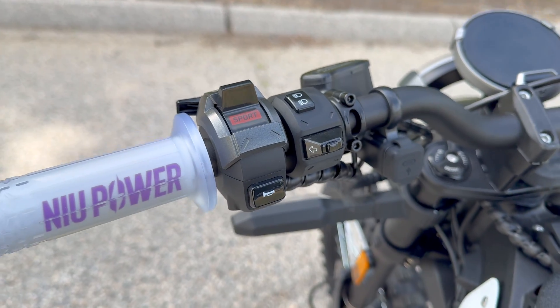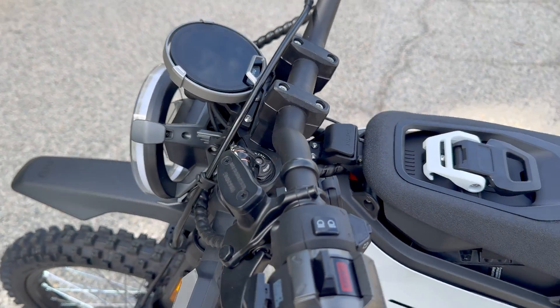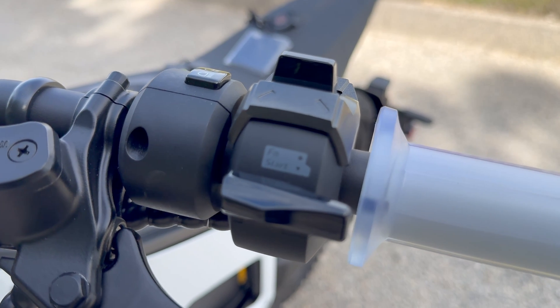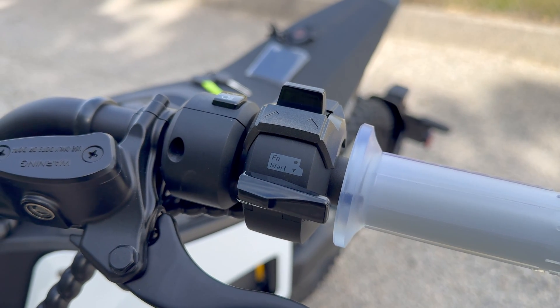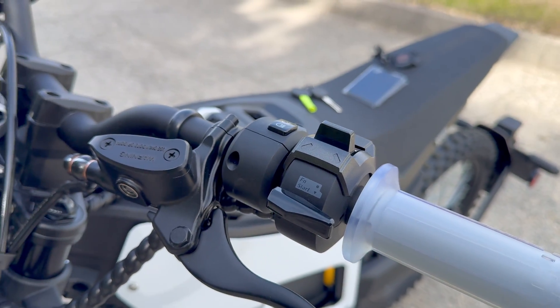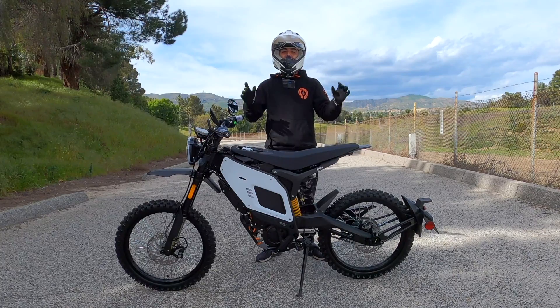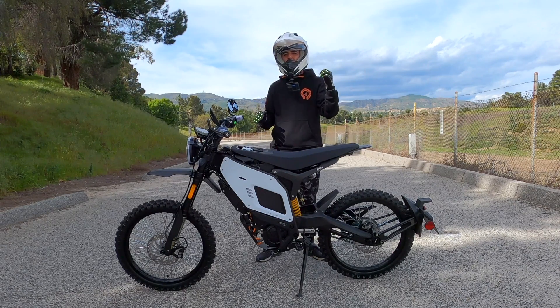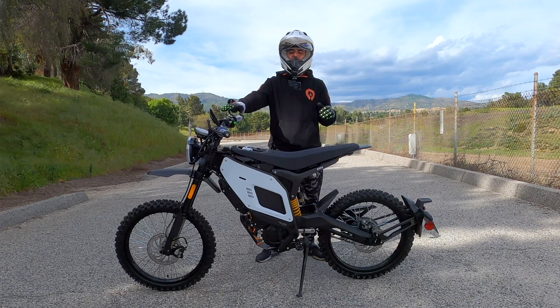There's also a horn, and on this side we have another trigger which starts and stops timers and accesses other features. I'll talk about that in more detail when we ride. Those were some of the specs — I'll cover them more in detail when we go out riding and show you the screen options.